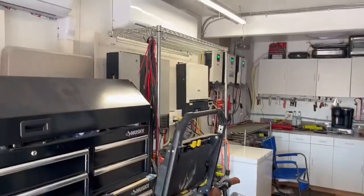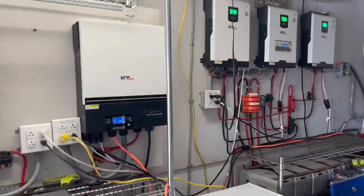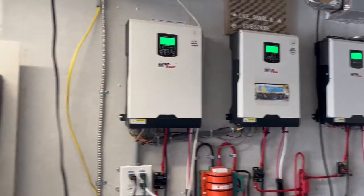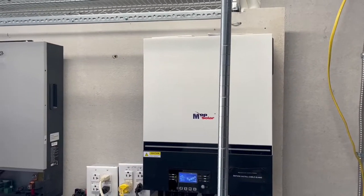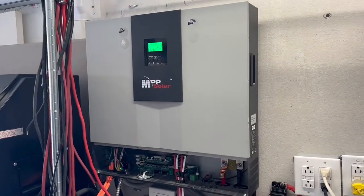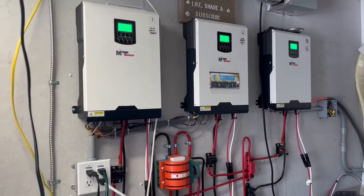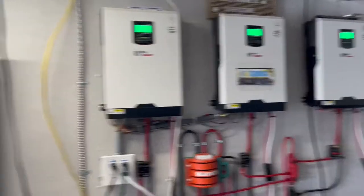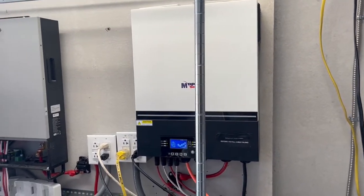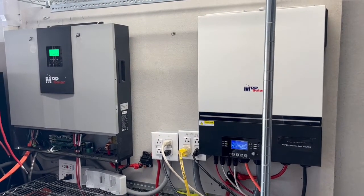Getting that 186-pound unit up on the wall is not going to be an easy task. Once it's up, I could remove most of the smaller inverters, keep the dual-phase Growatt and this dual-phase unit, and run all those arrays through them. That would let me run a lot more equipment.